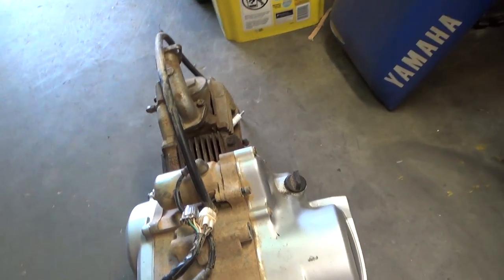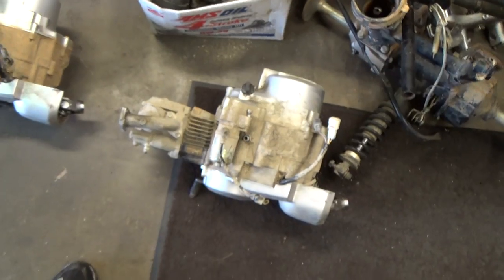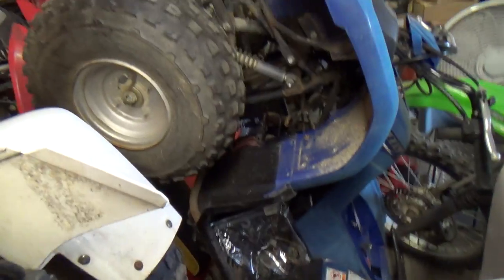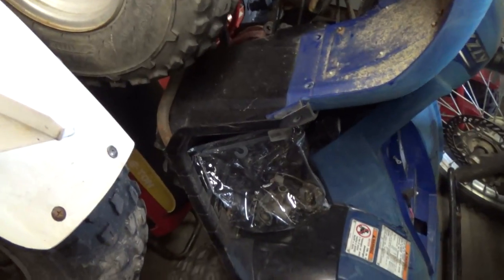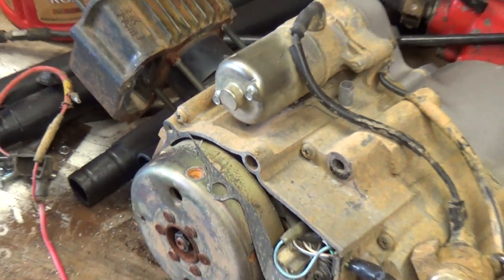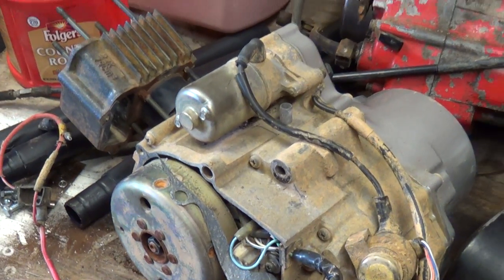Anyway, that's the good one. This one needs top end work and apparently the transmission was starting to slip. As I've shown in other videos, the Grizzly has the same bottom end, so three of them have the same motor. And if you look up on the bench there's another one as well that came out of another Badger I had. These things are pretty much, from what I can tell, identical.